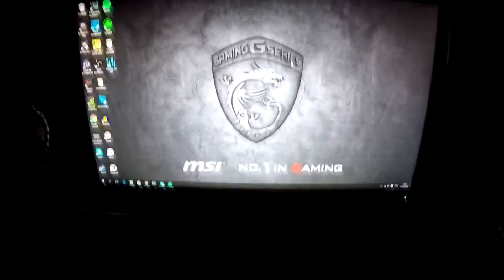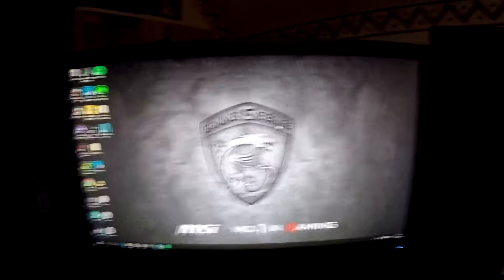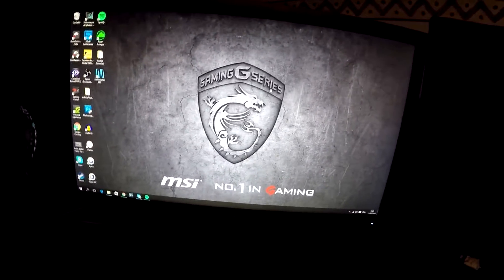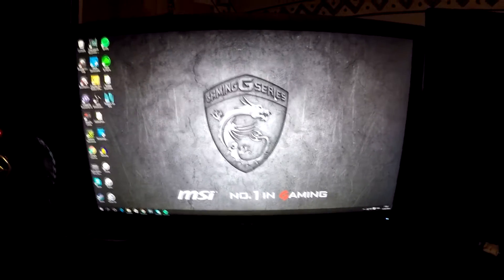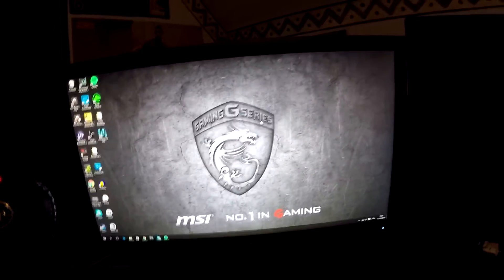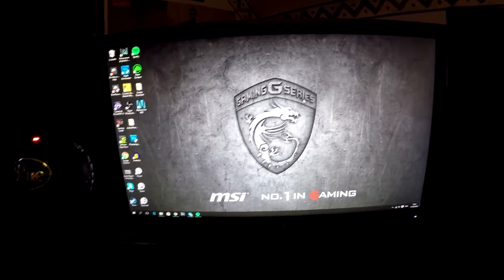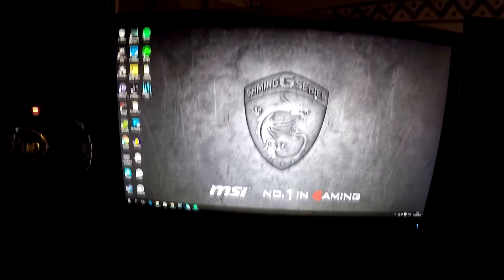Then here we have an Asus monitor for my computer. My computer is actually behind over here — I'll show you it later. I think it's like 23 inches. It's like 5ms response time — I don't remember what it's called exactly.